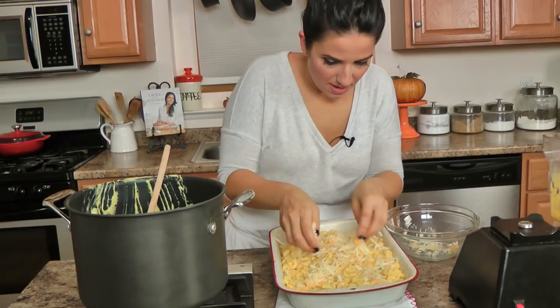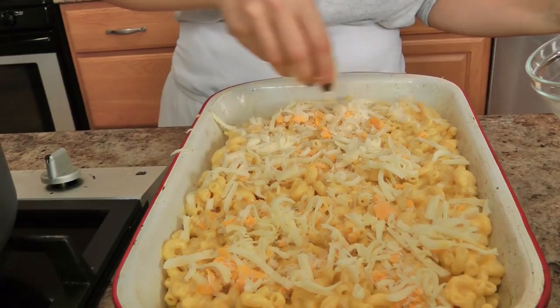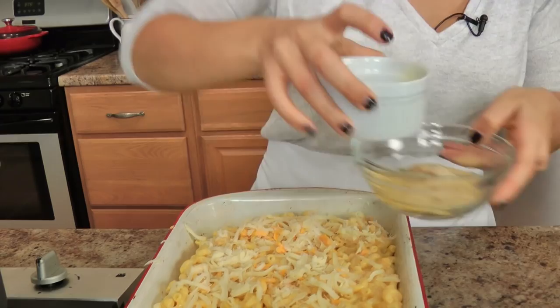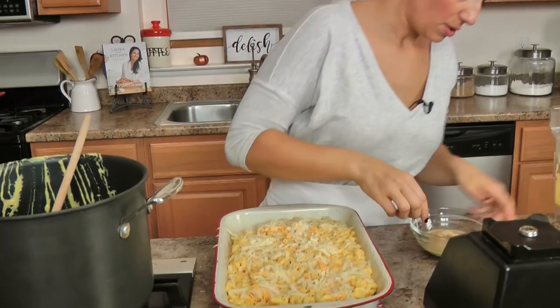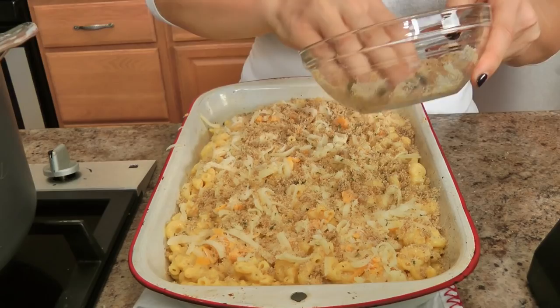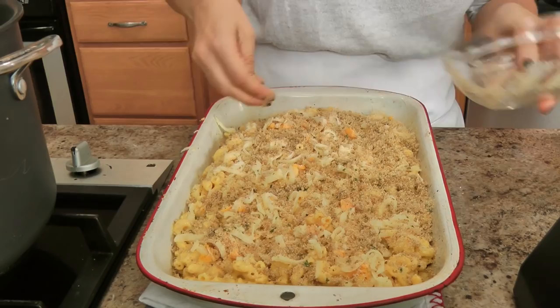Take the rest of the cheese and sprinkle it over the top. Then I take some Italian breadcrumbs — plain breadcrumbs will do — and a little bit of melted butter, mix them together with your hands, and sprinkle that sand-like mixture over the top. That just makes for a really crispy lid on your mac and cheese, and that screams comfort to me. I'm going to pop this back in for about 10 minutes, and then we're going to dig in.